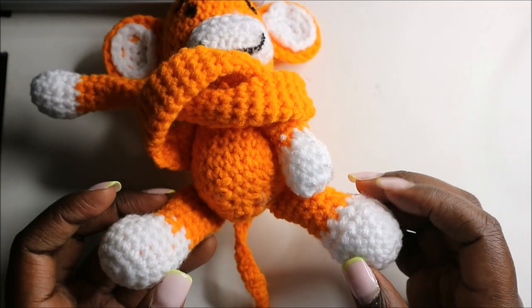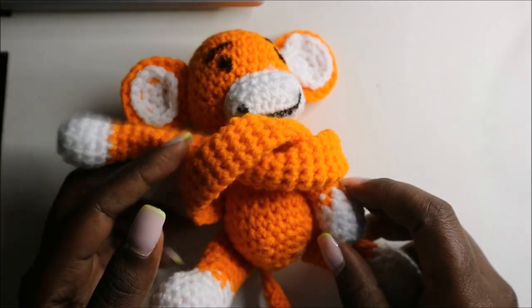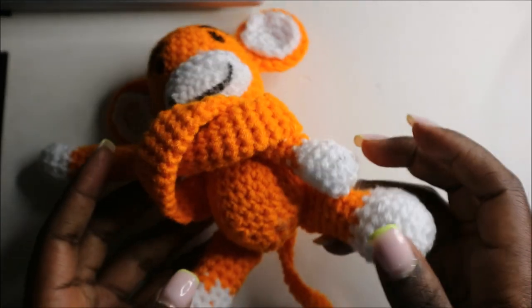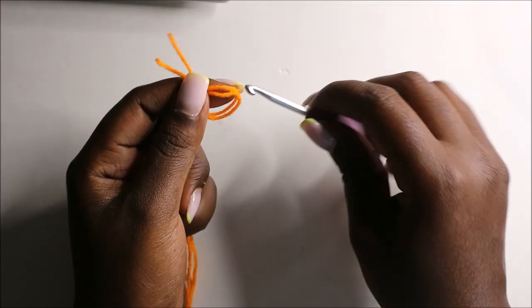Hello guys, welcome back to my channel. Today we are going to crochet this very cute monkey. Get your materials ready and let's get started. We're going to start with the body moving up to the head.